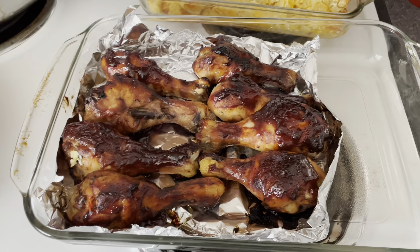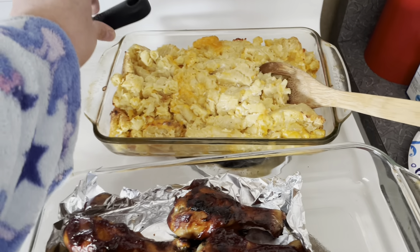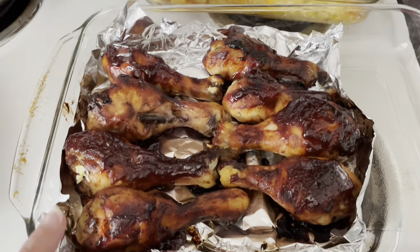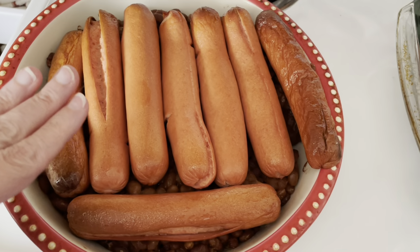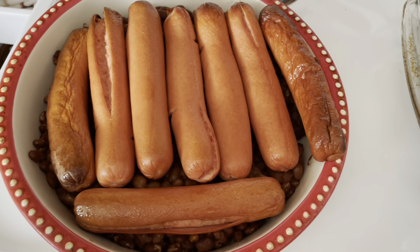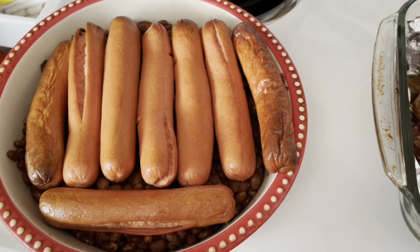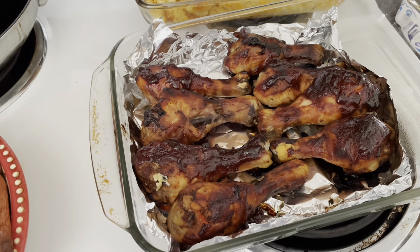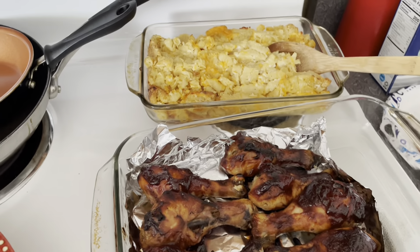Hello everyone. It is Saturday and we're having leftovers for lunch. We've got the leftover mac and cheese which, by the way, is totally delicious. We have the leftover barbecue chicken legs, and then we had leftover baked beans — I laid some hot dogs on top and they plumped up great big, so I'm going to cut those up and have those with the baked beans. I love hot dogs and baked beans. That's why I like to cook big on Friday nights, because then on Saturday I don't really have to worry about it.